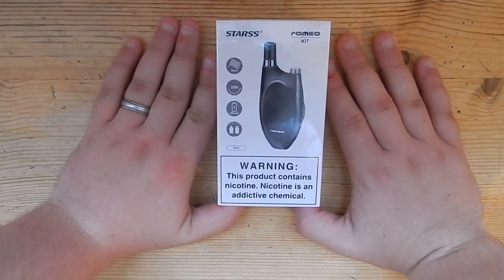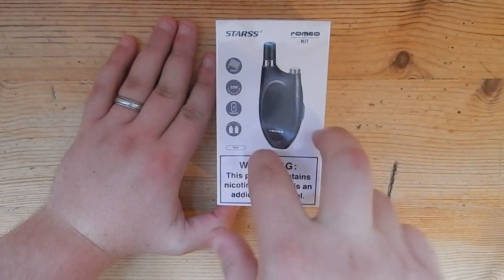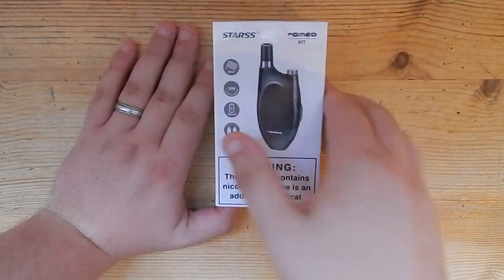Hi guys, not the usual setup but I'm at home. My disposable pods have just run out and I'm really dying to try this. I've got my Snow Wolf but I'm not that much of a fan, so I'm going to unbox this right now.